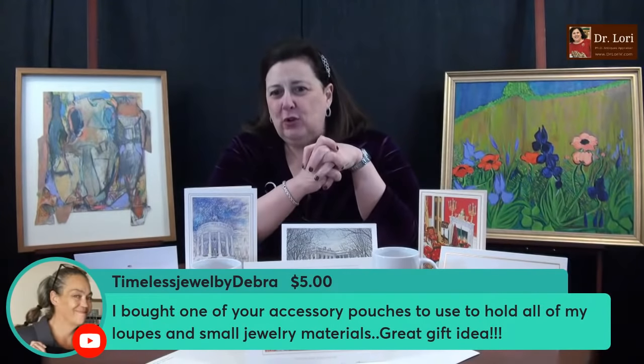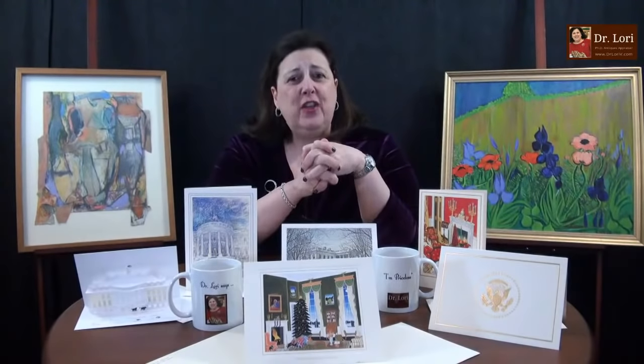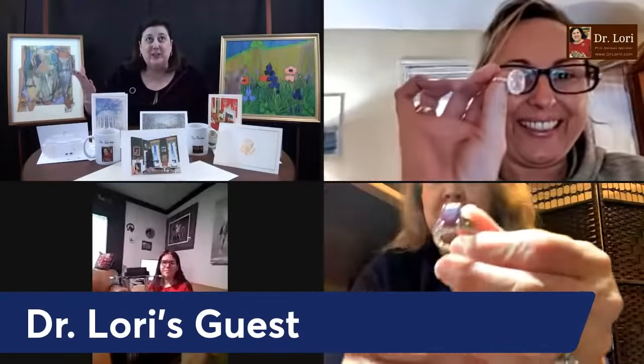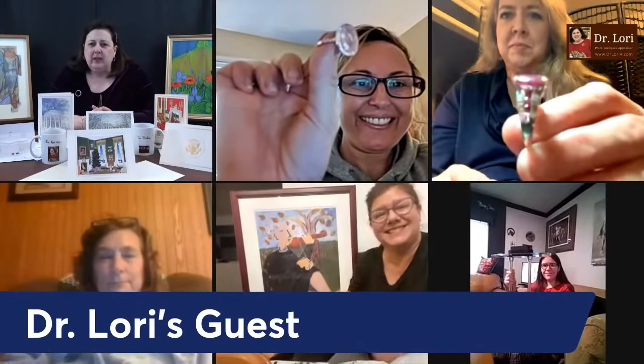Thank you very much for the super chats and super stickers — that helps support the channel. The pouches and other pieces also help support the channel, which I put toward making more videos. When you're looking at these videos, I want you to see the things you enjoy — you can also watch my unboxing videos that have been so popular. Let's see what else we've got.